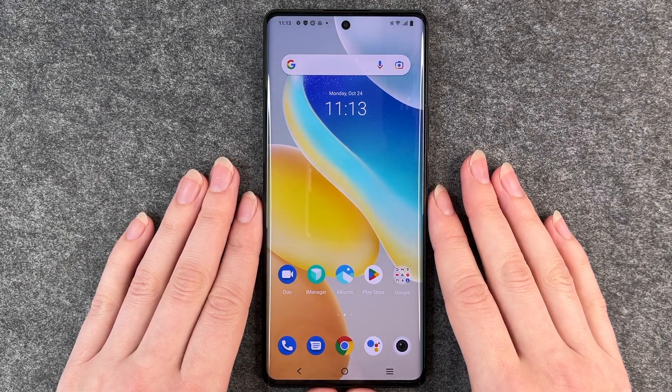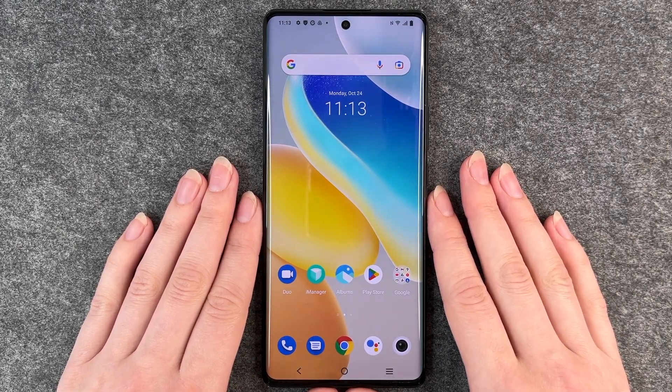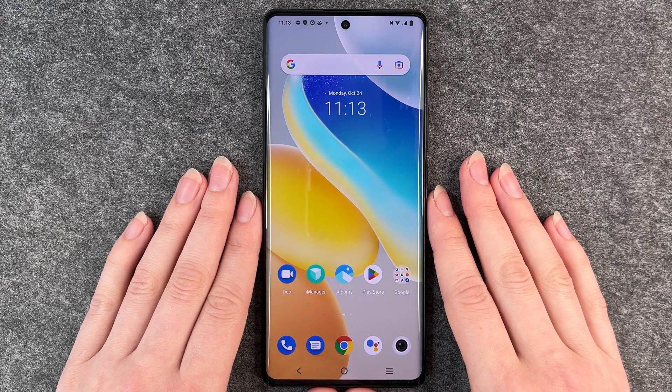Hello buddies and welcome back. It's Anne-Sophie and today I'm going to show you how you can change your SIM pin on your Vivo X80 Pro.